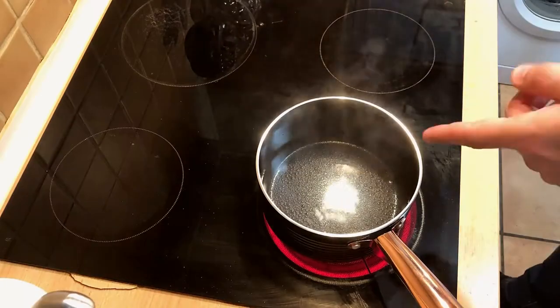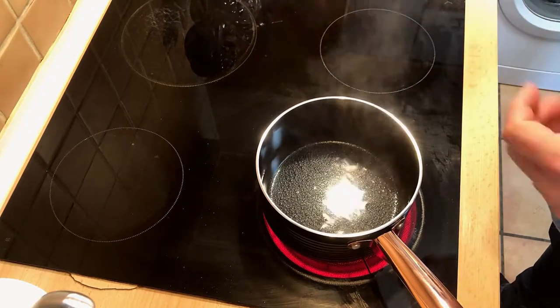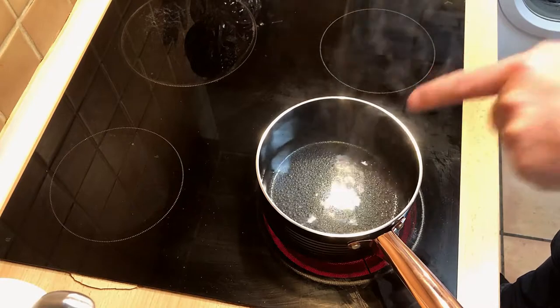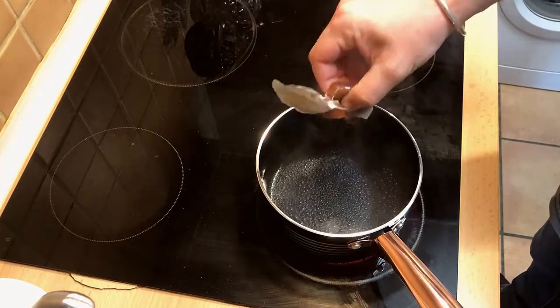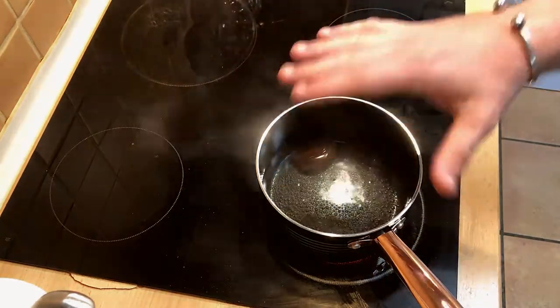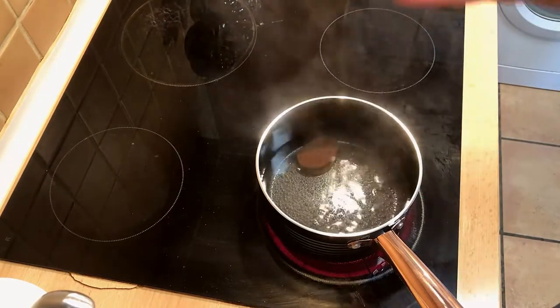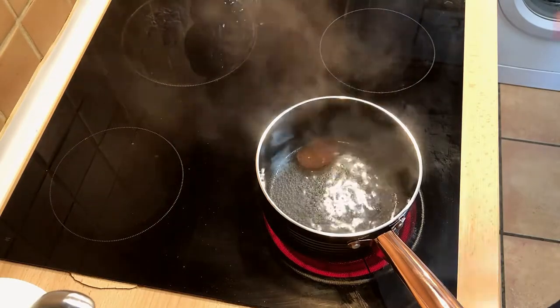We're going to start with the meat. The first thing we want to do is cook it through and through. We're going to start with 400 ml of water and our beef stock, let that dissolve, add the meat, bring it to a boil, then reduce the heat and let it cook for about one hour until the meat is completely soft.